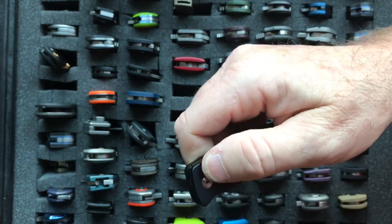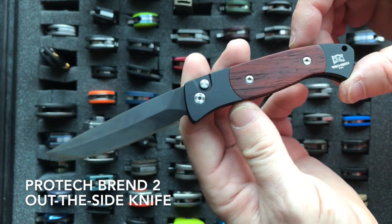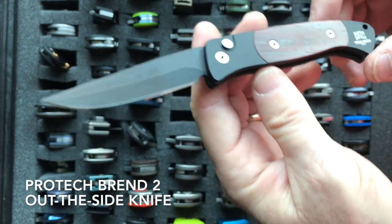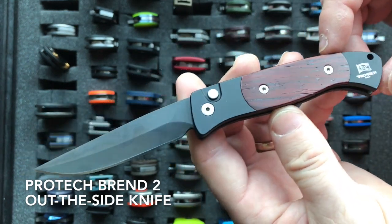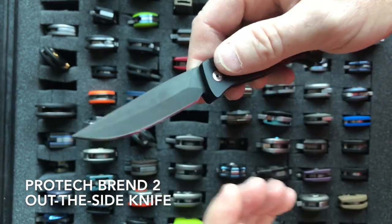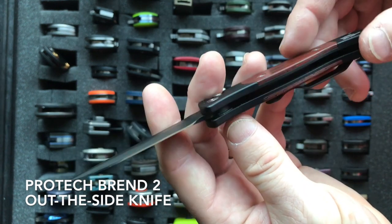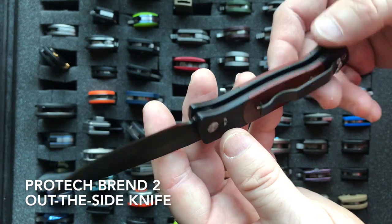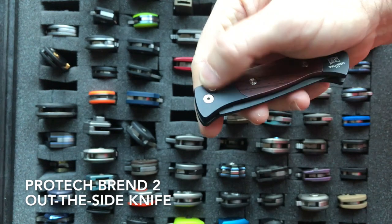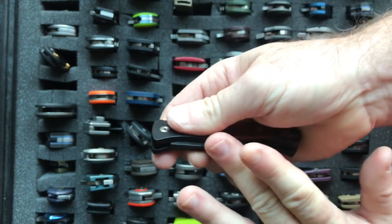Next coming up is the Protech Brend 2. I don't have many out-the-front knives, but I wanted one for my collection. I spent a lot of time researching all the out-the-fronts to find the lightest and best, and I came up with the Brend 2 by Protech. It has a Cocobola wood overlay. The Brend 2 has a 2.9 inch blade, weighs 1.9 ounces, and uses 154CM steel. If you like out-the-fronts and want something light that just disappears in your pocket but really flies out fast, you should consider the Brend 2.